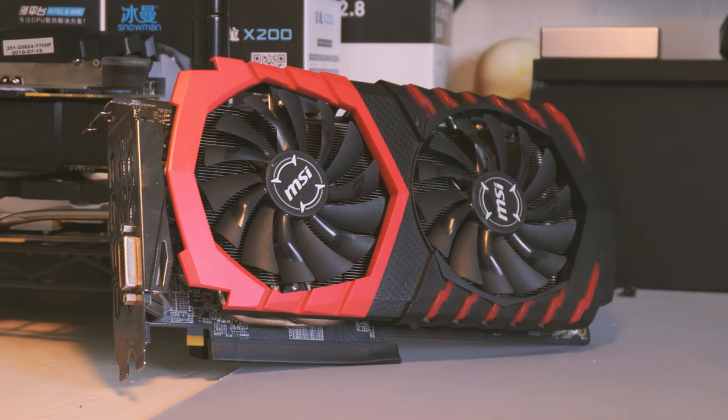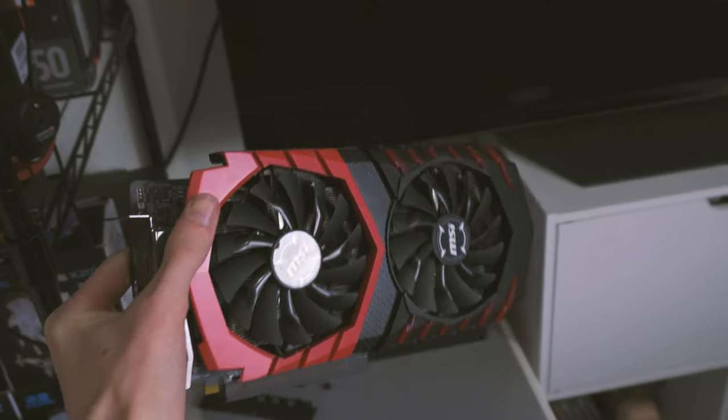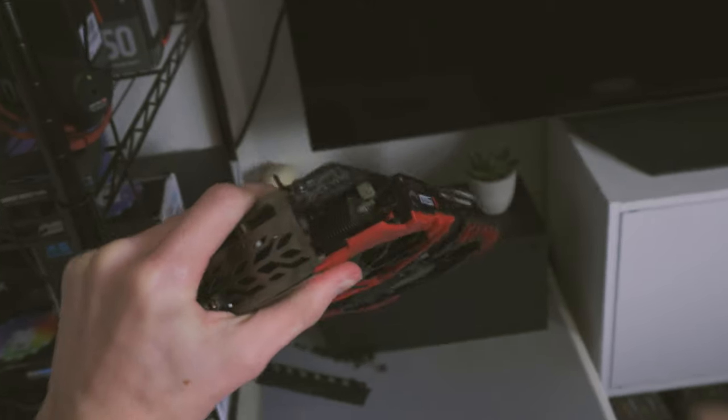The i5-4460 pairs pretty nicely with our graphics card, and for the GPU I went with the AMD RX 470 4GB. This is the MSI Gaming X variant, so it's a much higher-end version, and it performs very well. I don't think it got over 60 degrees in gaming, so it's a very good RX 470. The 4GB frame buffer may seem small, but for the games we're playing on this PC, 4GB is more than enough.